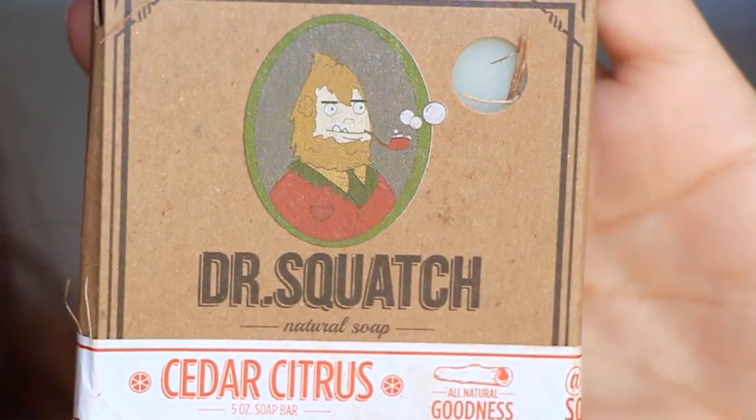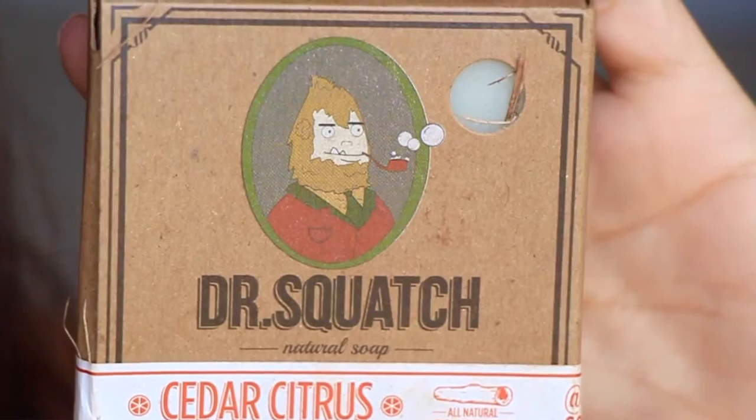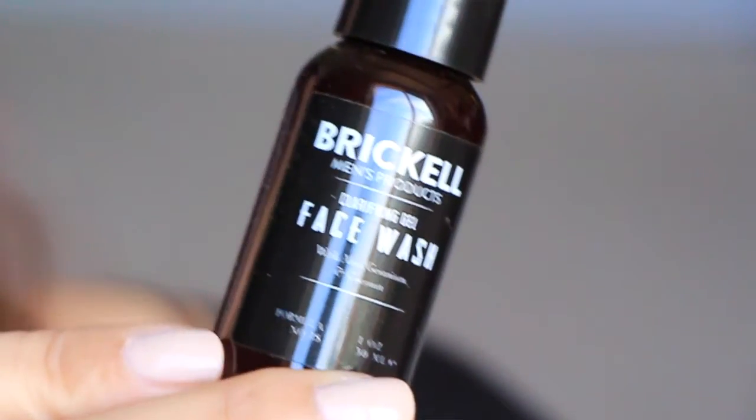Next is Dr. Squatch natural soap in Cedar Citrus. It smells really nice — very earthy and masculine. It says to use this soap in the shower to nourish your skin with natural coconut and olive oils. The rustic scent of cedarwood and zesty citrus will make you feel great. This is a body soap.